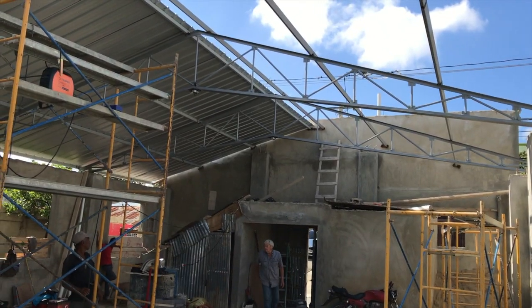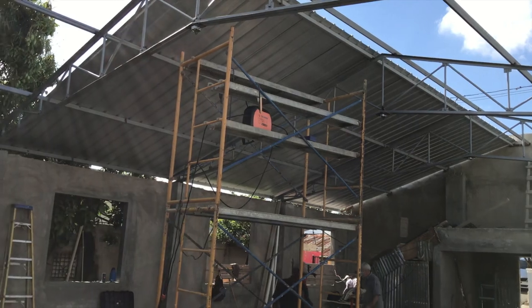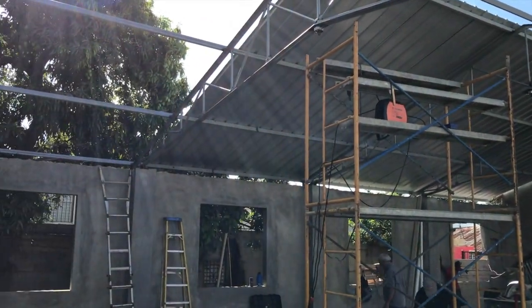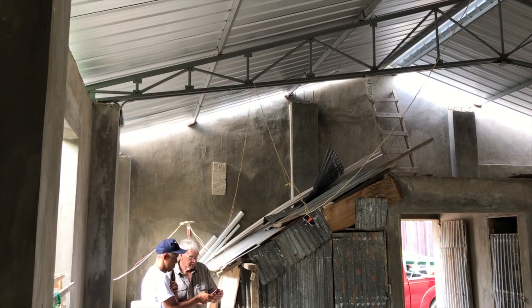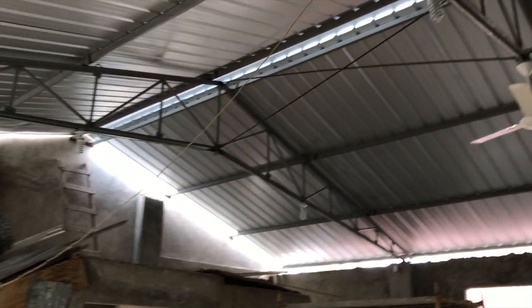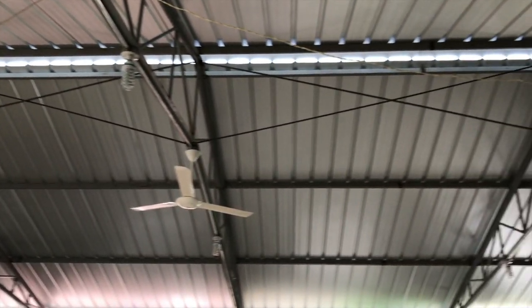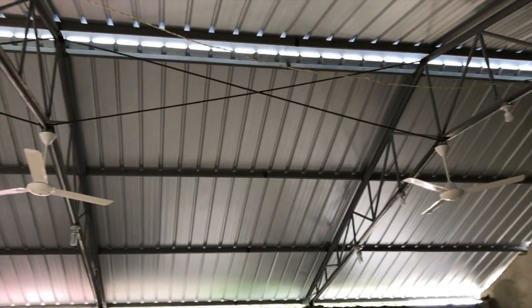The purlins are all welded in place. Some people choose to bolt them and that can work fine, but I prefer to weld — it's a lot faster. You can see I got in all the X-braces to help in the event of an earthquake.